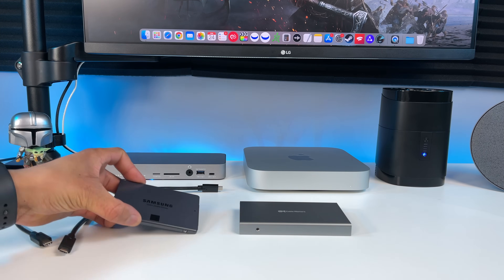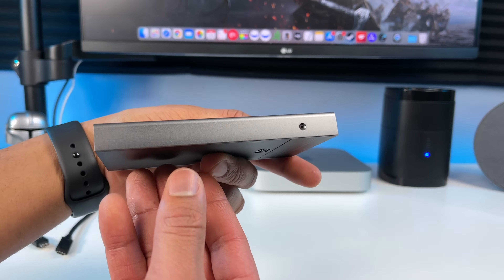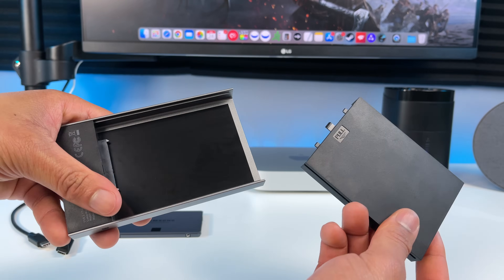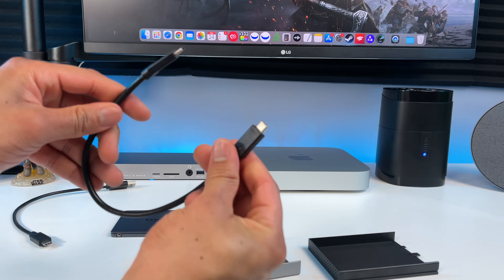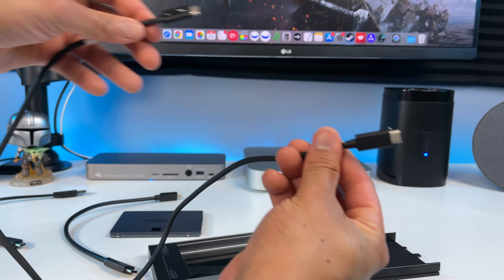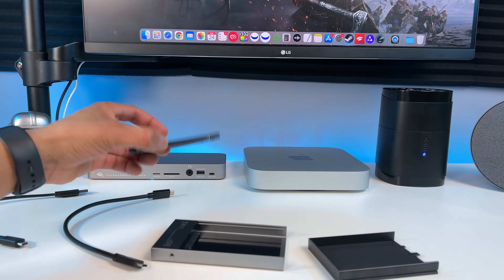Now this is where things get better for the M1 Mac Mini. I just bought this USB 3.1 Gen 2 hard drive enclosure. It has some vents for cooling. The brand is called Cable Matters and the transfer speeds are up to 10 gigabits per second. It only costs $20 on Amazon — I'll leave a link in the description below. Just slide the back piece off and put your SATA SSD inside. It comes with a Type-C USB cable and a USB-A to USB-C cable. But I bought a longer Thunderbolt 3 USB 4 cable to connect it with, just so I can move the SSD enclosure further around on my desk. Let's put it together and then I'll run some speed tests from the Mac Mini and OWC dock.